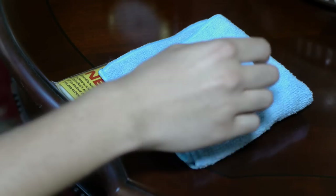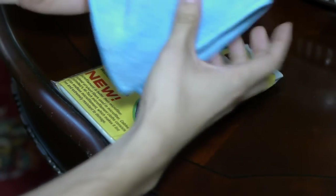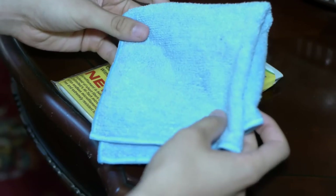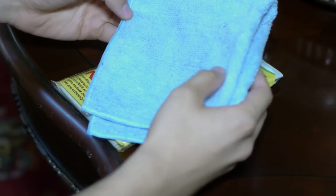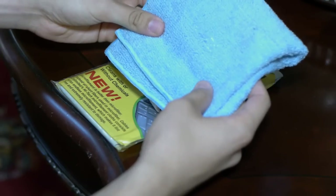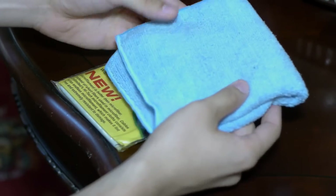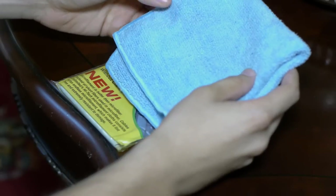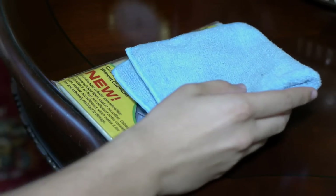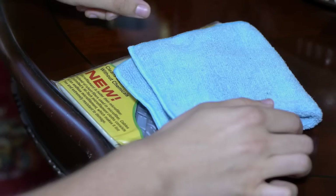First, we'll start off with the famous, most inexpensive, quote-unquote, microfiber cloth. This is the original type of microfiber cloth. It has a pretty low thread count — the threads are kind of big. You can easily trap dust and dirt in these and you have to wash these often. You can find these in jumbo packs at places like Fry's or even drug stores for maybe four or five dollars.